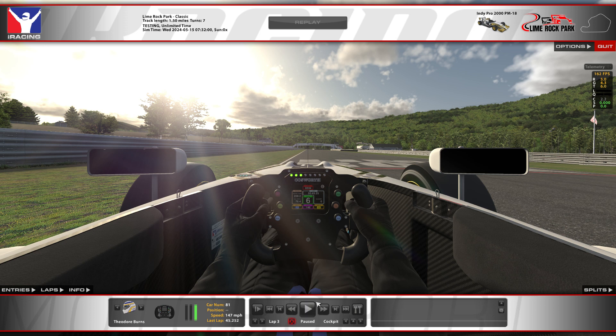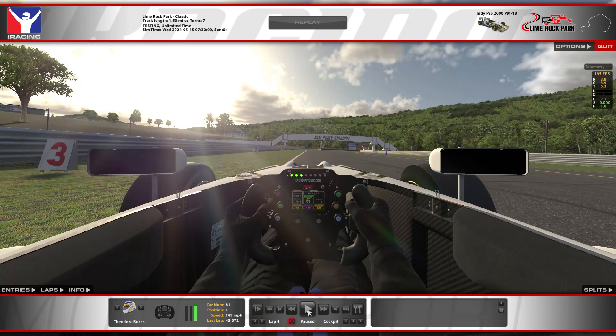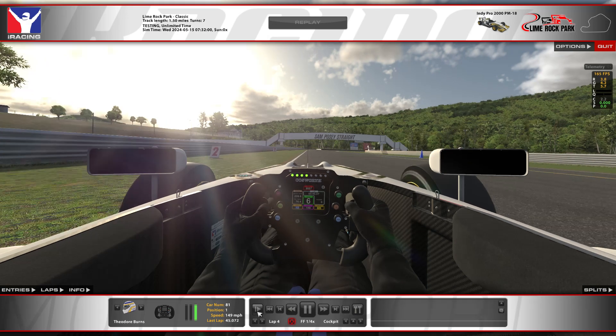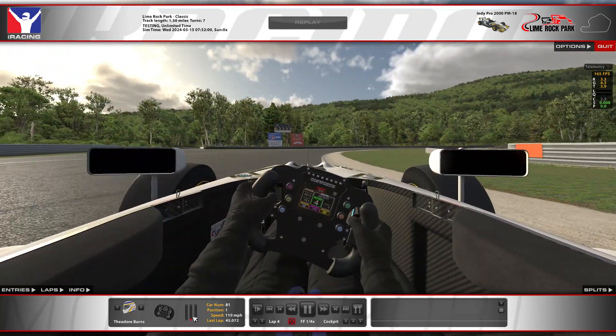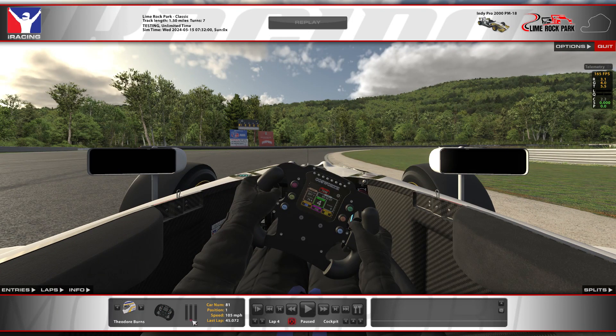Starting it off, coming up into turn one — big bend — it's actually turns one and two. My approach: I'm using the two board as my brake marker. A very common theme around Lime Rock is going to be a lighter brake, roll a lot of speed, but be extremely smooth on the steering and very patient on your throttle. I'm going to use the two board — that's going to be the heaviest brake zone of the entire track — but it's only about 50-60%, and I get out of that extremely quickly, just dragging a trail brake as I come into the corner, all the way past turn one apex, getting the double apex into turn two at the end of the big bend.